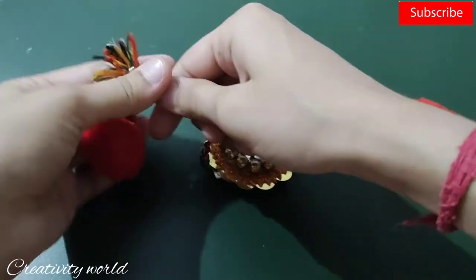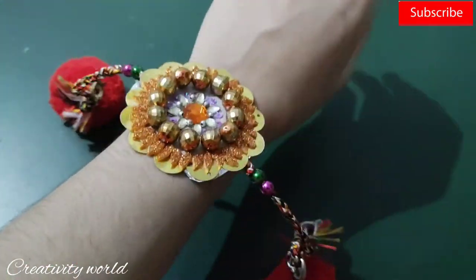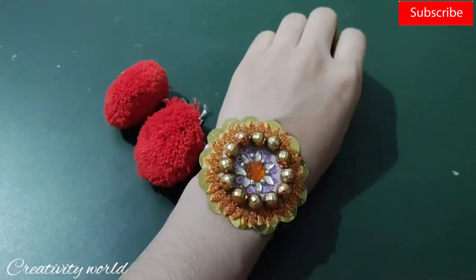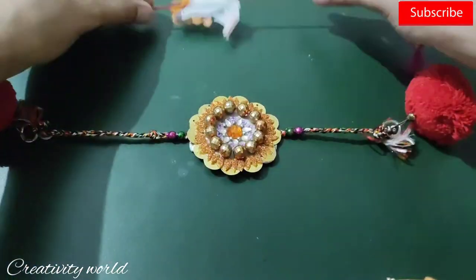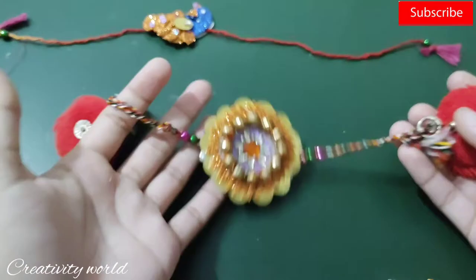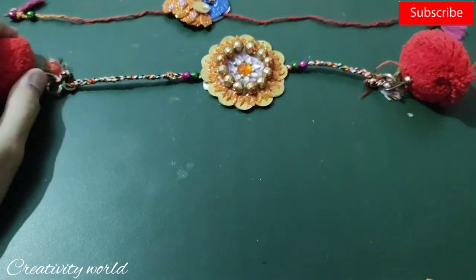Adding pom pom balls to the ends and it's going to be ready — it's done! I know these rakis don't last for a very long time, but you can wear them on the rakhi day. I'm telling you because I also have the habit of wearing these myself on festive days.